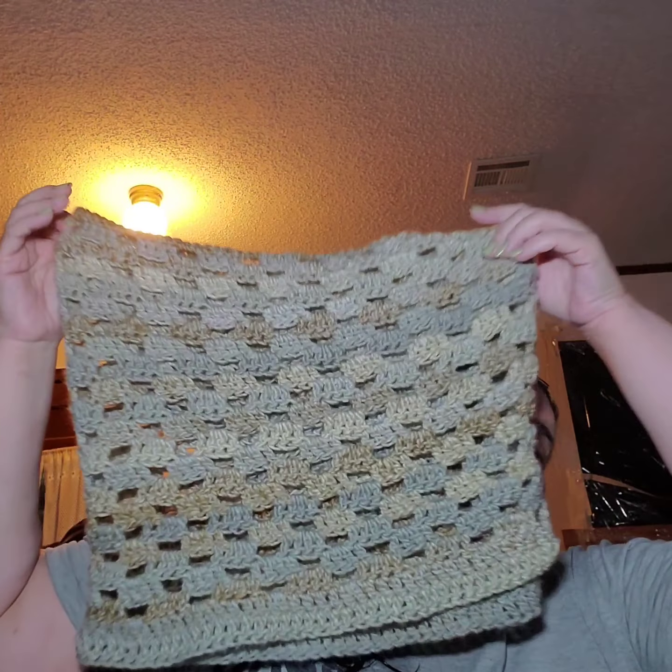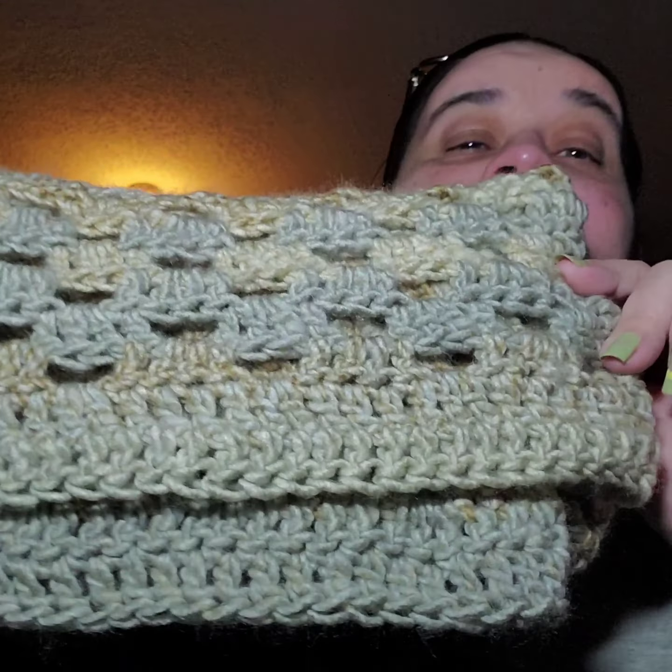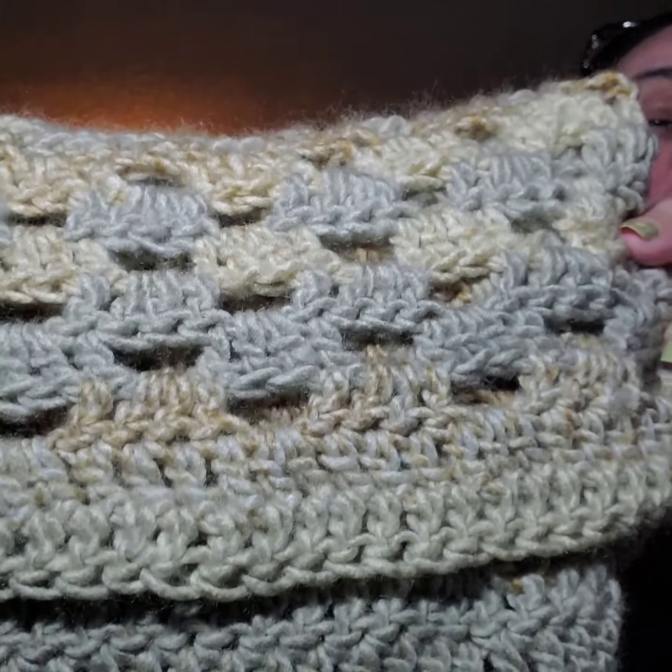On the top part I just did a single crochet, and then on the bottom part I did two double crochet rows all the way across. I really like it — I kind of thought this was soft but now it's not so soft, but it is really light, so this would be really good for camping just to take the chill off. Those are the two patterns we did for the month of April.